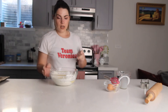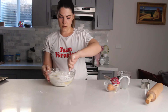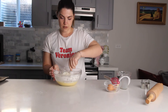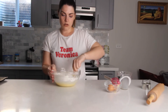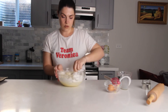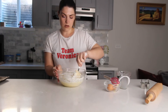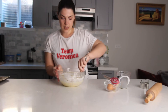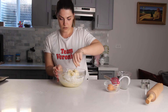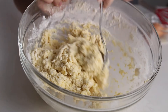Take a fork — I like to use a fork to start forming the dough — and slowly mix it all together. It's going to be a wet dough and a little bit sticky, but not too sticky. Mix the dough until it's almost formed.